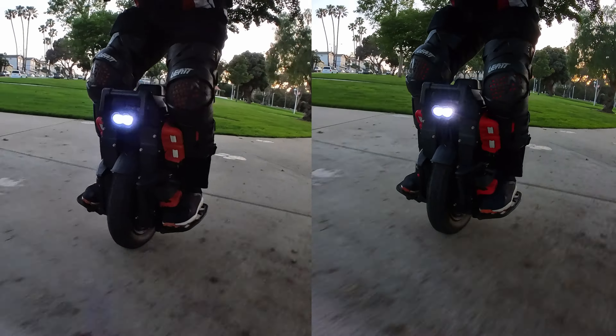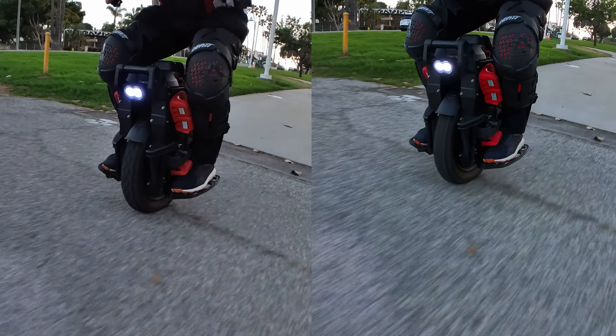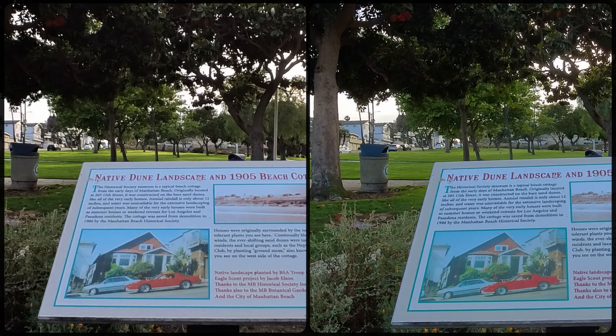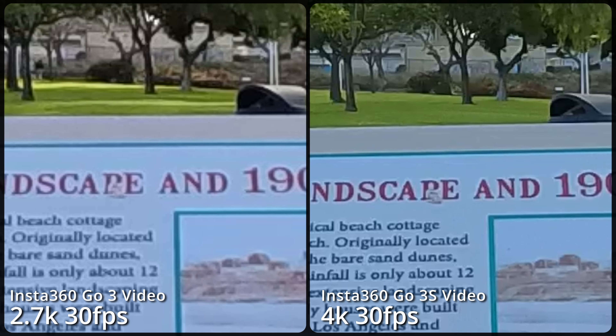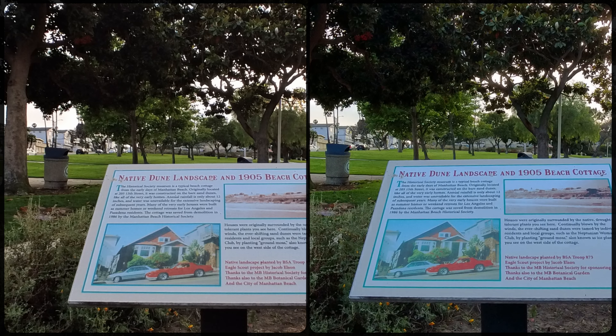I'll also share the top 10 best features of the GO 3S that make a difference in actual usage. The GO 3S can shoot 4K at up to 30fps while the GO 3 shoots at up to 2.7K 30fps. When you zoom in, the difference is clear, but when watching on a laptop-sized screen, the difference in detail is not as obvious.